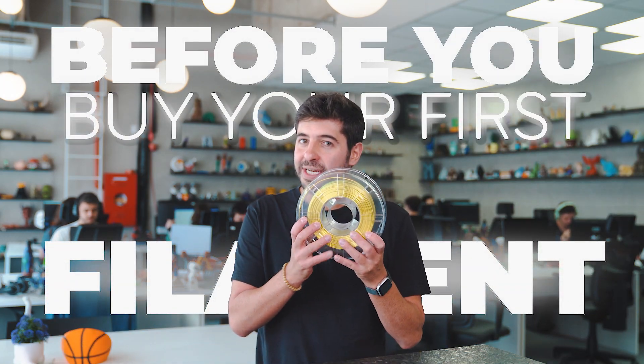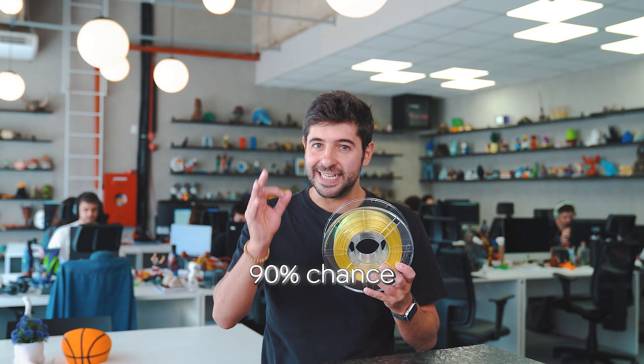Before you buy your first filament or your next one, stop. There's a 90% chance that you're over-complicating your choice, and I'll prove it. Let's break it down.